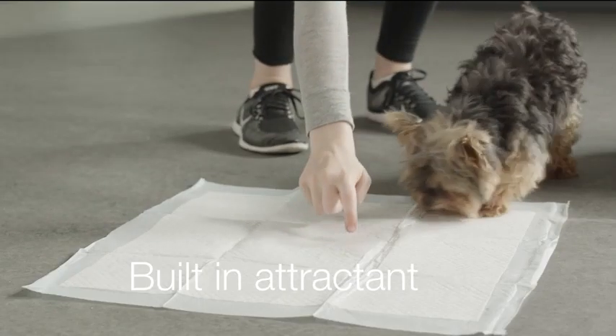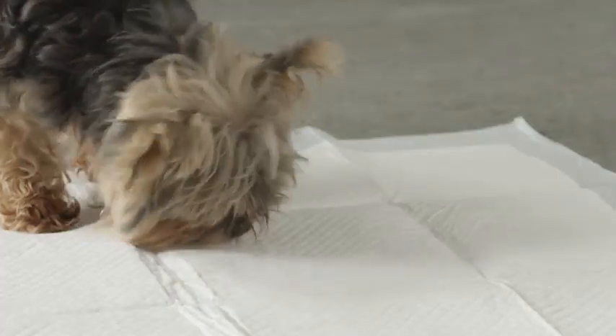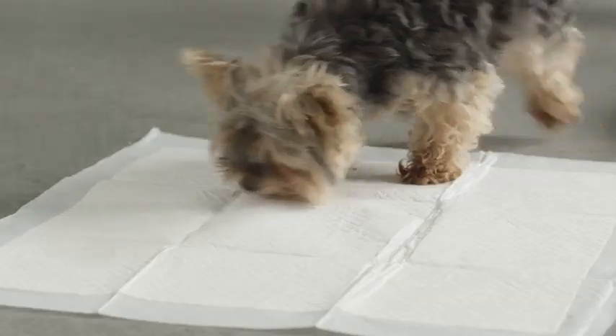These pads are specifically designed with a built-in attractant that has a scent that appeals to your dog's sense of smell, which draws them to using the pad and helps to eliminate the odor in your home.